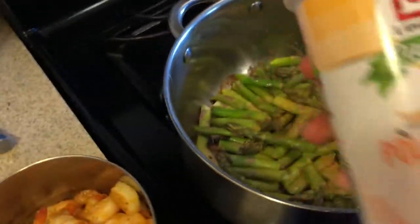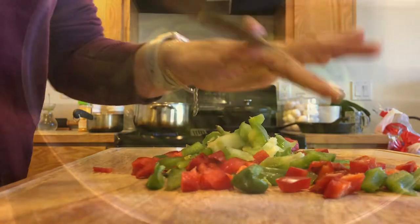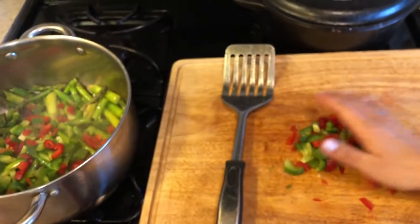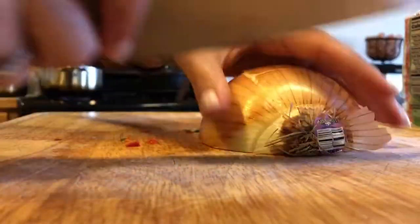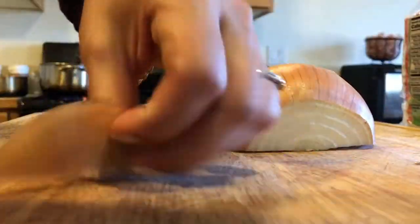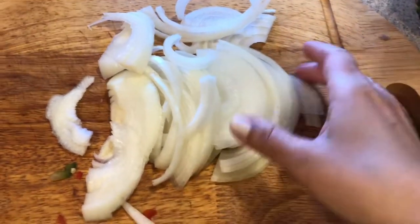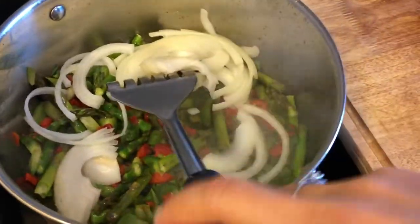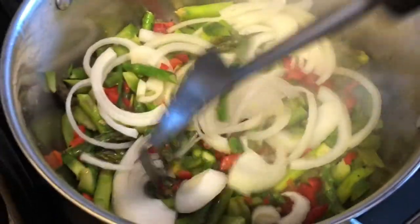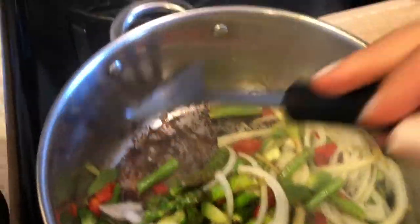I'm going to sprinkle more of this seasoning on, and then I'll add up the onions. I just have them sliced like this — good enough. I'm going to toss the onion into the pan right there to help get all that burnt residue off the bottom and give some flavor.